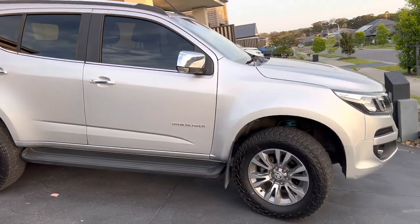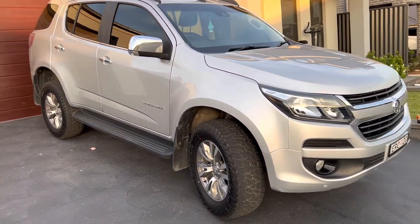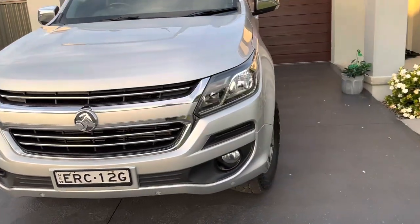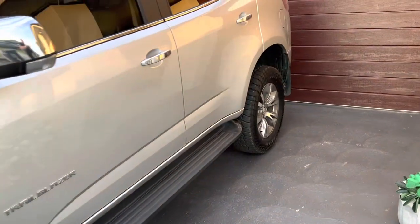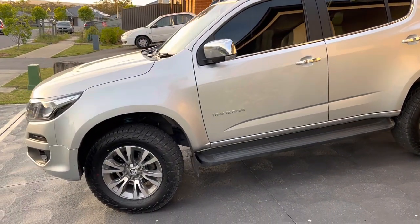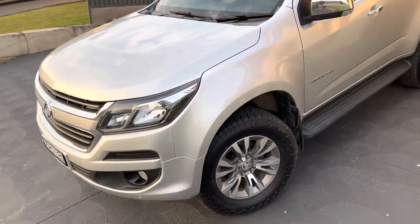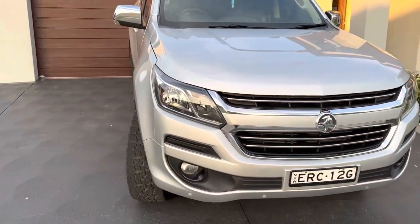As I said at the start of the video, around 56-57mm of lift total including the tyres. We've gained a nice usable bit of extra clearance which will make the car a little more capable without going overboard and having to do things like upper control arms or diff drops — just a nice usable increase for the car. If you found some value in the video I'd really appreciate a like and subscribe, maybe check out some of my older videos, and I'll see you in the next one. Thanks for watching.